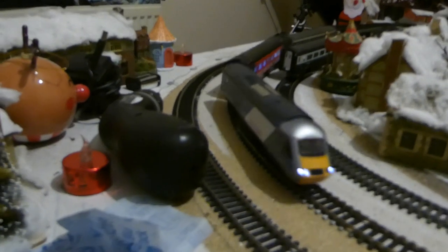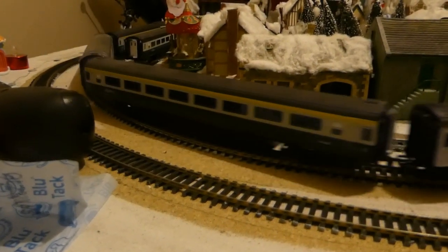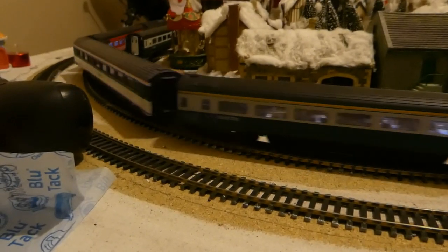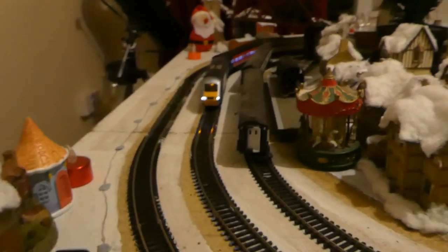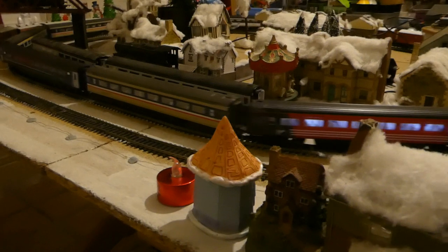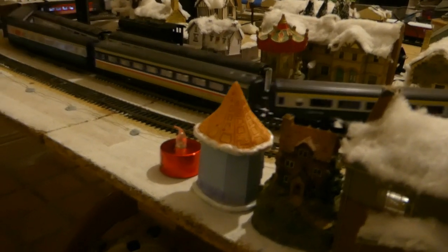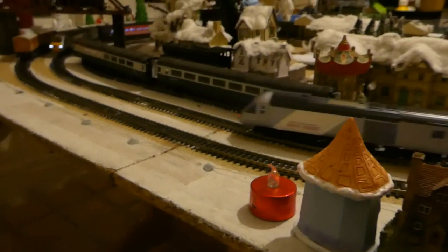Here we are — a super long HST with lots of different liveries. You may well notice some have got coach lights, and the ones that do have coach lights also have passengers in them.